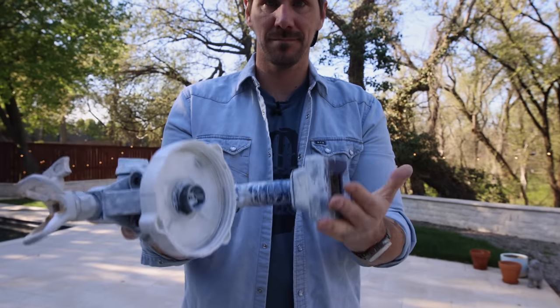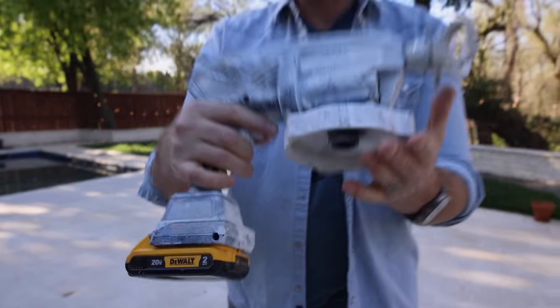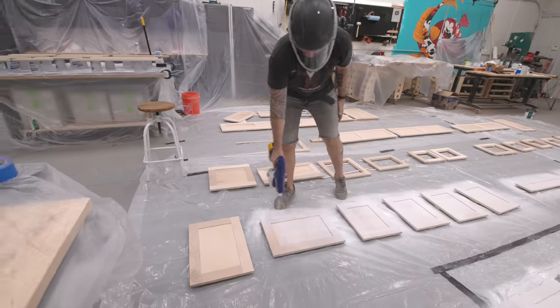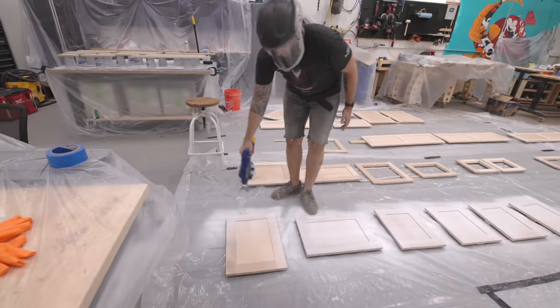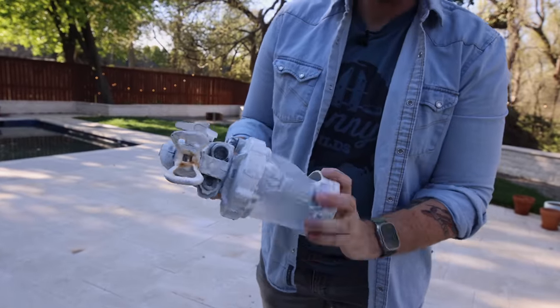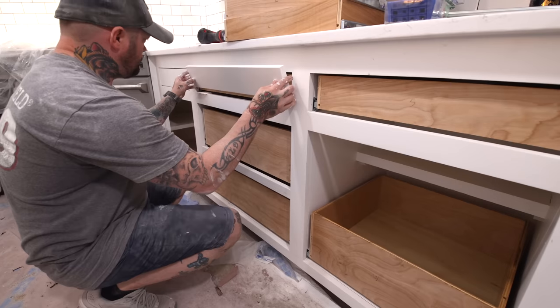Let me show you this really cool battery-powered spray gun I picked up from the Home Depot. It operates off a 12-volt battery and was an amazing tool to quickly paint this kitchen and all the cabinets — so much better than having to lug a compressor to the job site. I highly recommend this spray gun if you're doing any sort of remodeling.